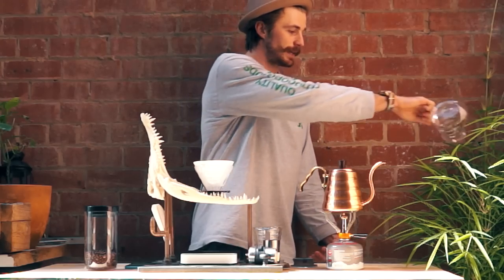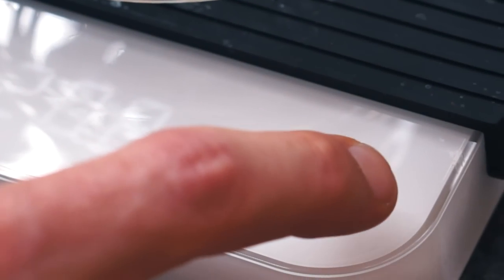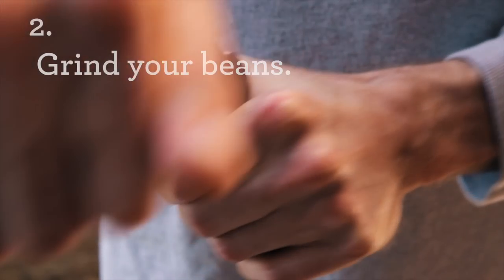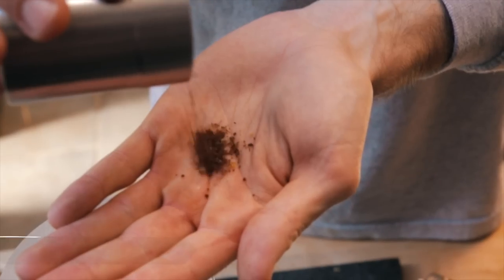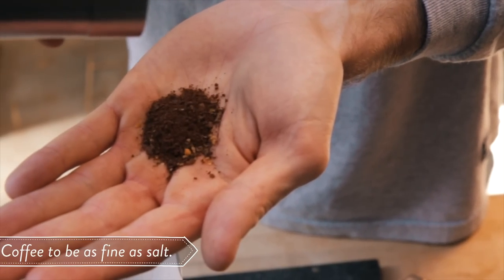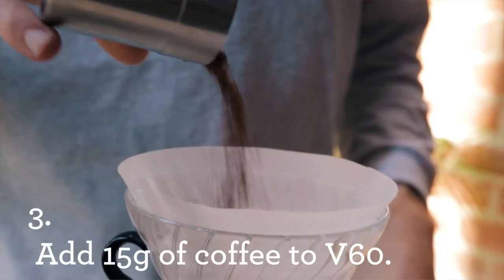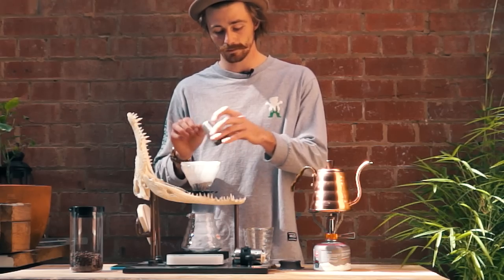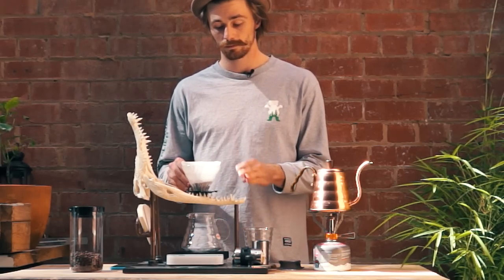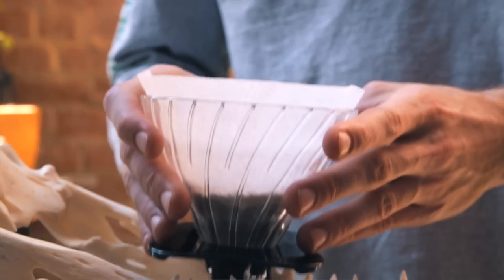Get rid of this water — water your plants. Zero your scales, put the coffee into the V60, giving it a bit of a tap to settle the bed nice and evenly.